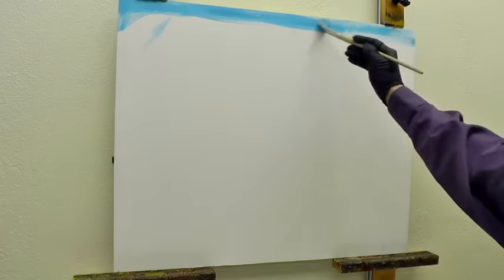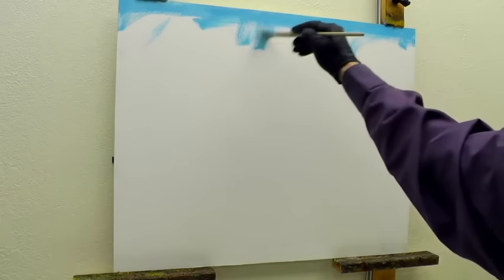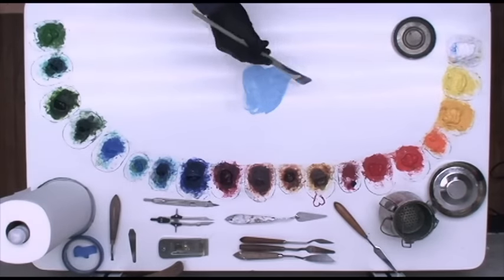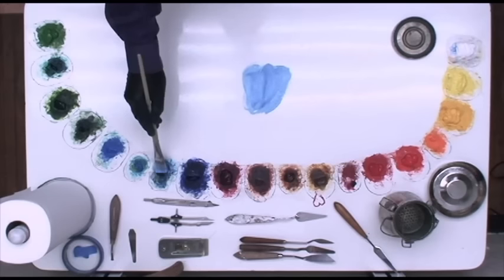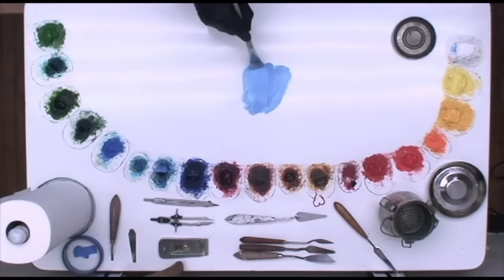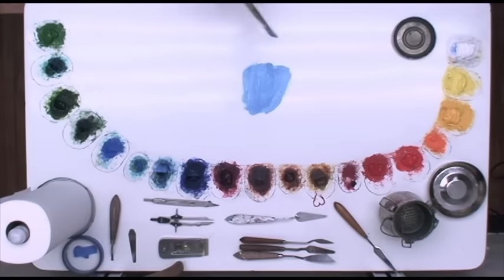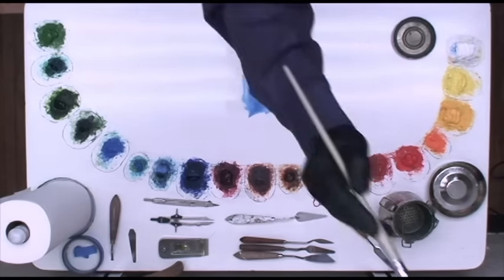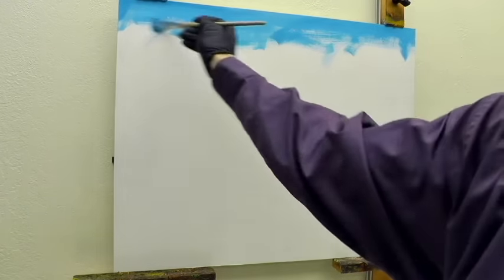The reason I decided to add white right away was that I've got phthalo blue because I want the sky color to be a little bit more on the cool side. But if I use phthalo blue straight from the tube, it's a very strong staining color and it's on the darker side of blues. So adding white both helps to cool it even more and gives me more substance — more paint there to work with when I start to wipe that off.